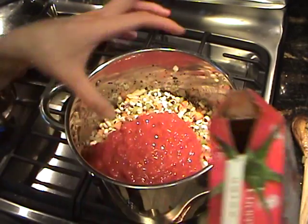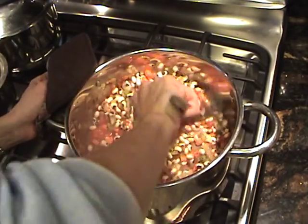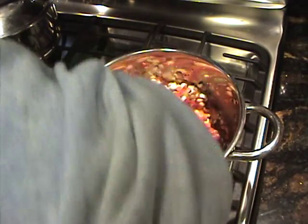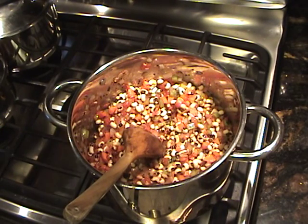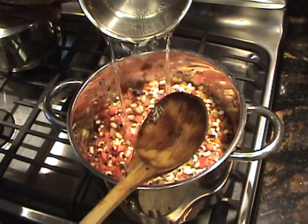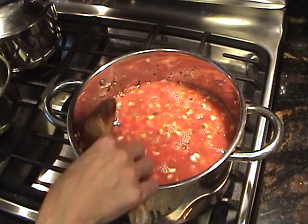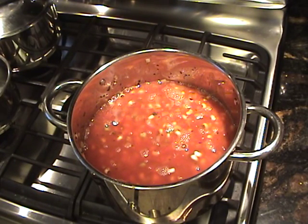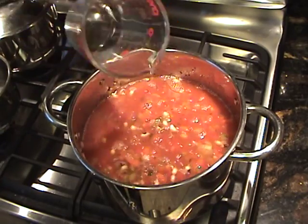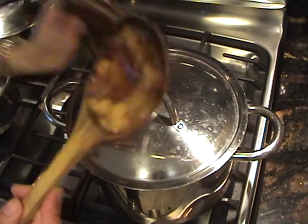San Marzanos — just crush them up with your hand. I'm going to mix this up. This is about two days' worth because we eat so much of it, and it is just delicious. Now I'm going to add my water. The goal is to get it above the beans. That was six cups of water — I'm going to add two more cups right now. I'm going to cover it and let it sit for about 15 minutes until it starts boiling.